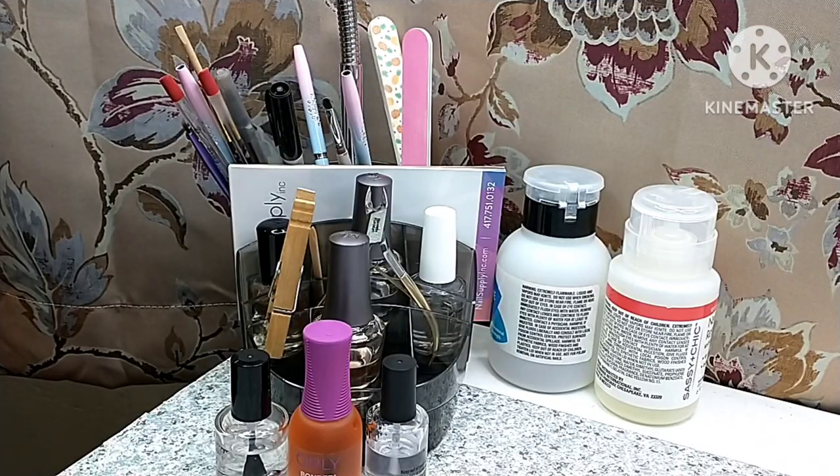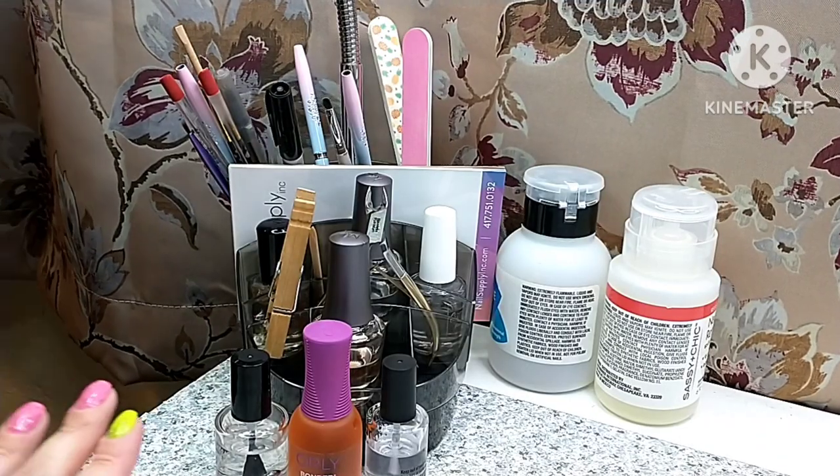The products themselves don't change, just my little location might. I have several products that I want to share with you guys. I have done a Manny Must Haves video — this is similar to that, but this is what I reach for every time I do my nails. It's readily available and right here, so this is kind of my little setup. If you want to see what my little manicure setup looks like, just stay tuned.